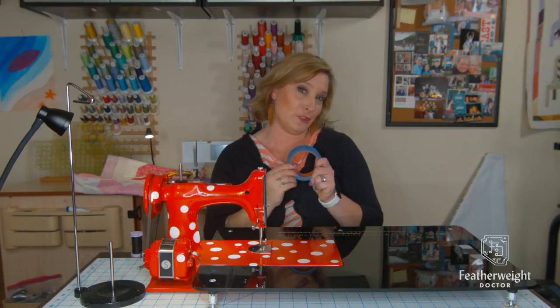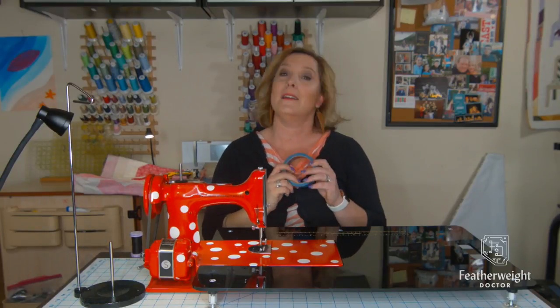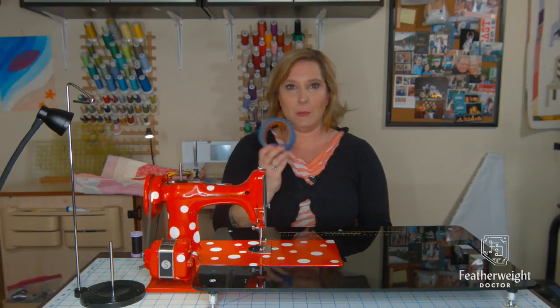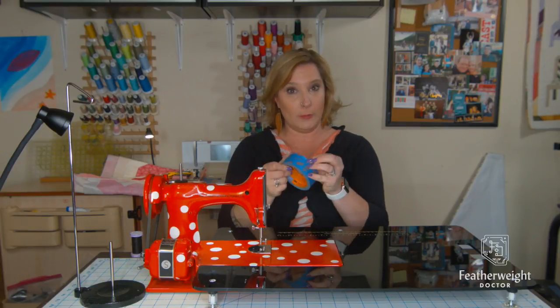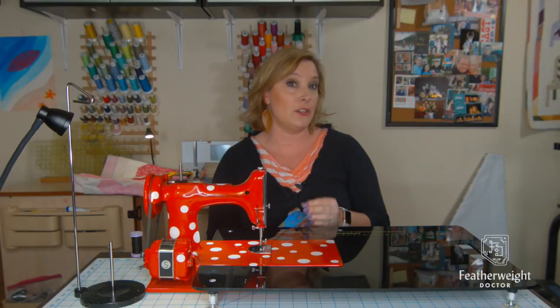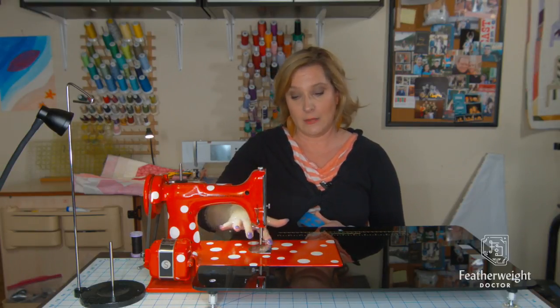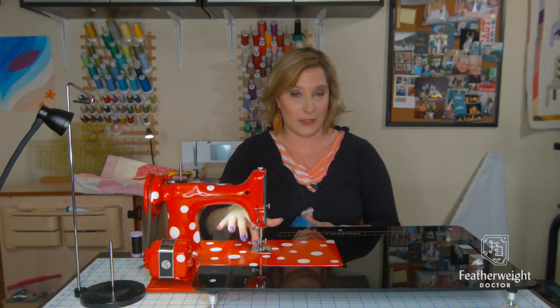I prefer to use good old fashioned painters tape, available at any home store — Home Depot, Lowe's, whatever — anywhere they sell painters tape. Any old blue painters tape will work. Be careful not to use masking tape, however, because it will leave icky residue behind on your machine that you'll have to get off.